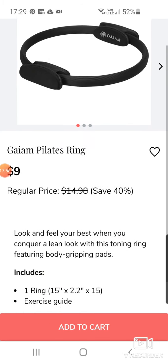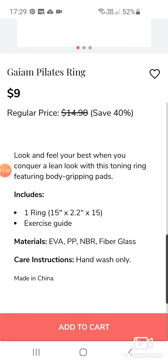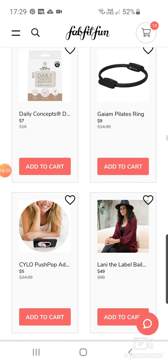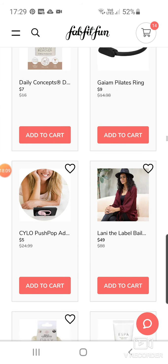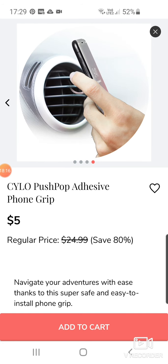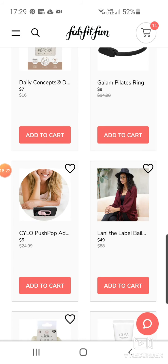There's a Pilates ring — look and feel your best when you conquer a lean look with this toning ring featuring body-gripping pads. So if you're really into your Pilates, that might be familiar. There's also a Silo Push Pop Adhesive Phone Grip — that just looks like something that would totally break. You can stick it in the vent of your car, though.